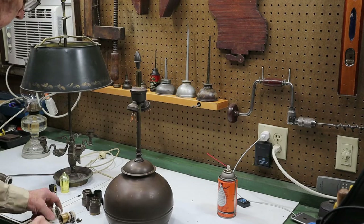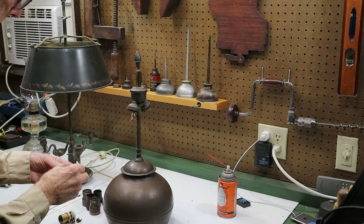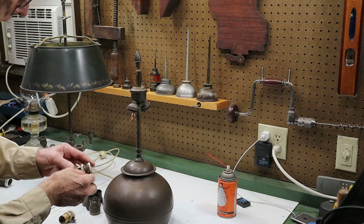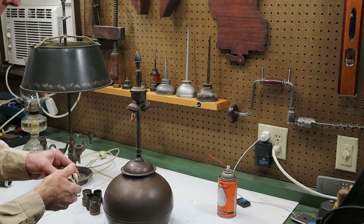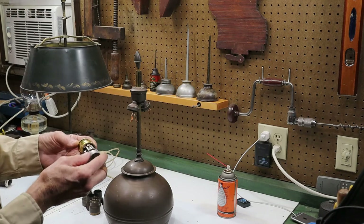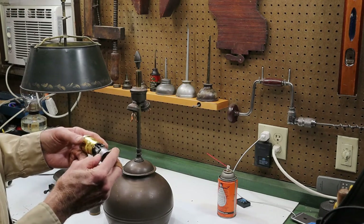Now with the defective switch sockets removed, just take a quick look at these things — parts are falling out of them, so they're obviously not going to be any good. Too bad because they're pretty well made. So I'm going to use a rotary type of switch rather than a pull chain on these.